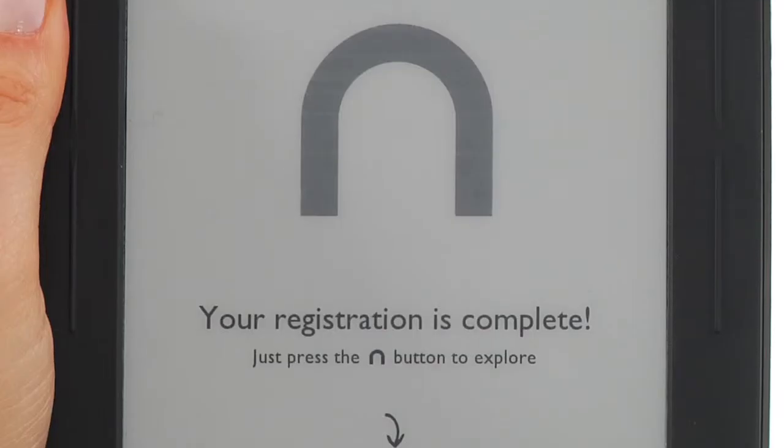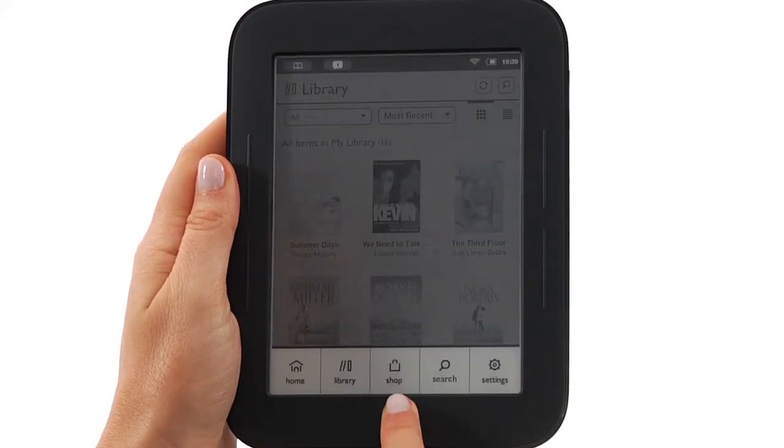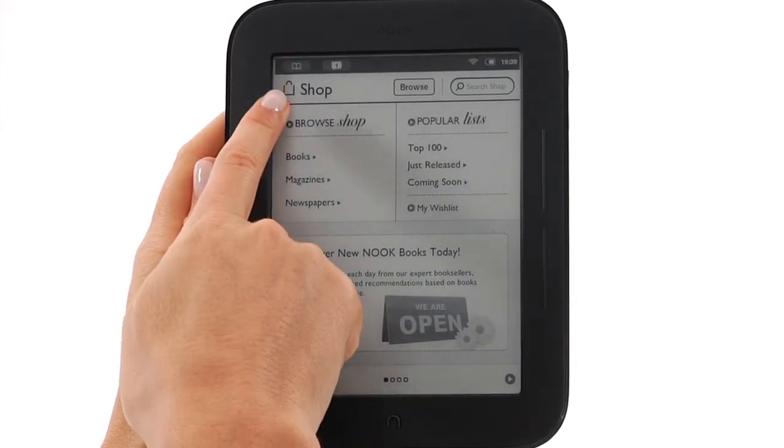That's it. You've registered your Nook and are now ready to experience an amazing collection of e-books, magazines and newspapers, all ready and waiting for you in the Nook shop. For more information about Nook, including helpful FAQs and video tutorials, visit nook.co.uk.